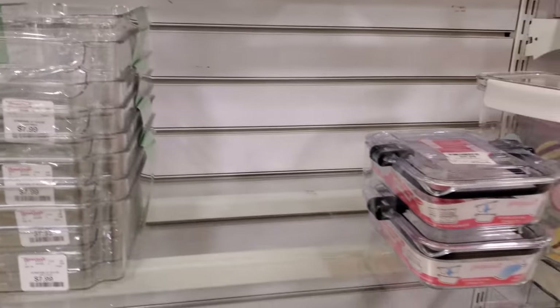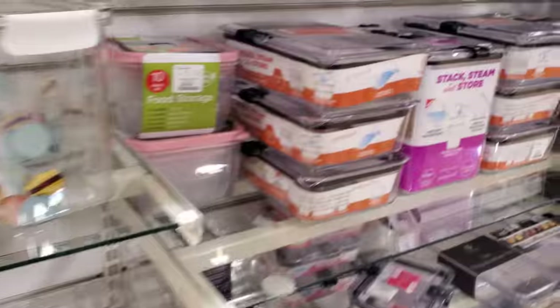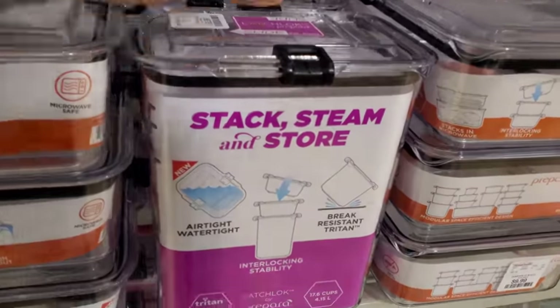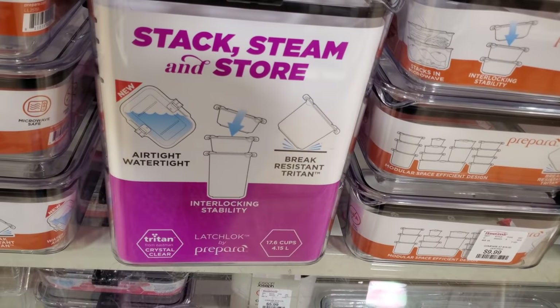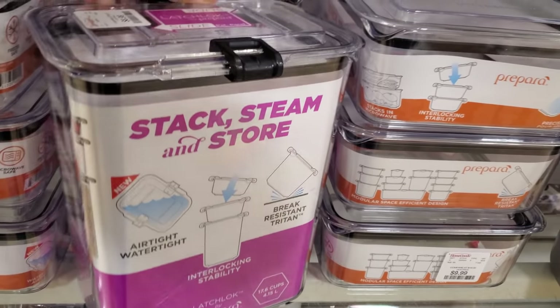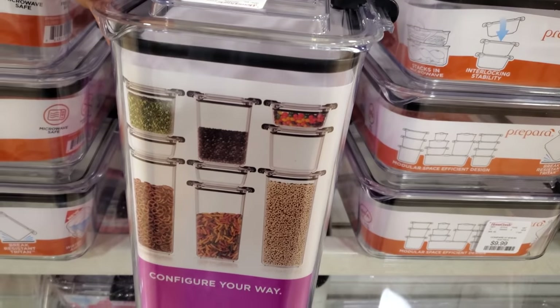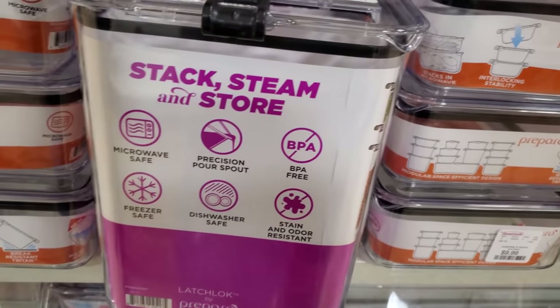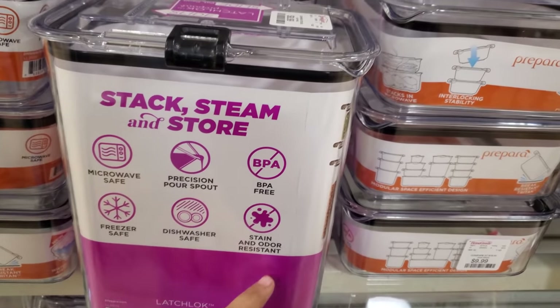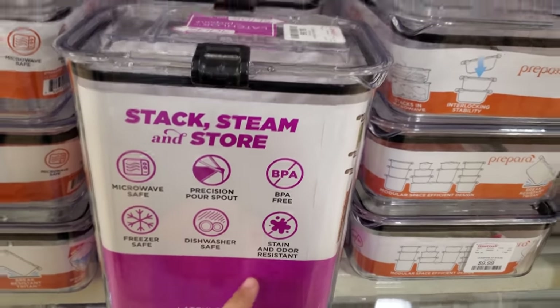$2 for E. I know everyone's trying to get their fridge organized — seems to be like a new trend. $9. Stack steam — oh really? So you get steam in here. Dishwasher safe. Microwave safe. Stain, odor, and resistant — which I love.